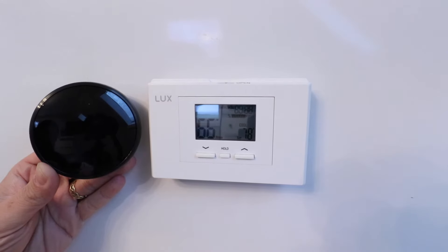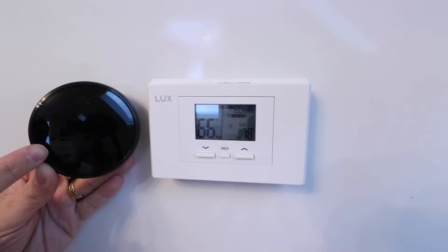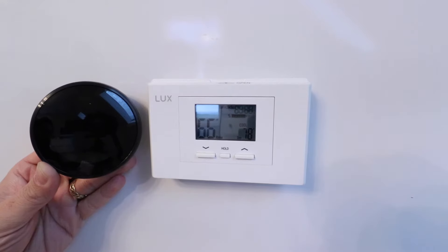Hi, One Hour Smart Home here, and today we're going to show you how to install a Nest thermostat for boiler systems.